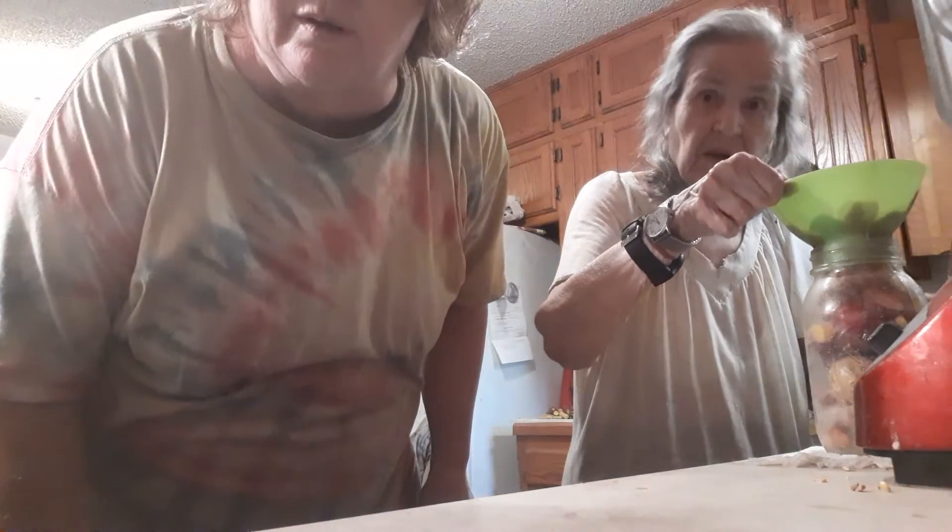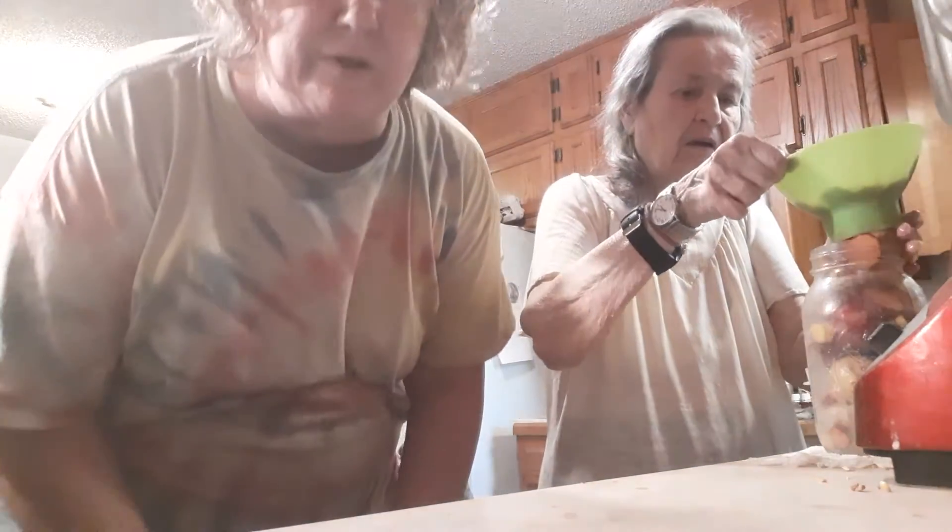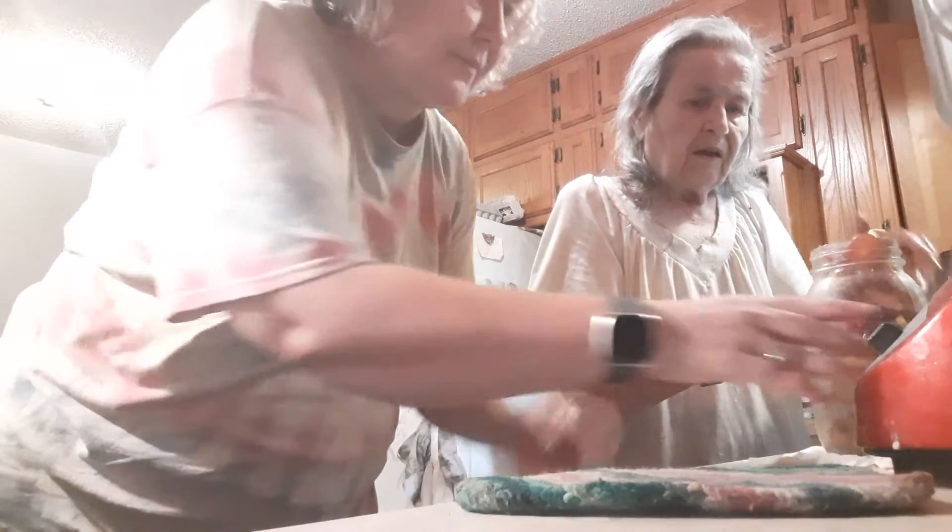Did my video stop? I guess it didn't — I thought it stopped. I thought I'm having problems with my video today, but I guess it worked. Let's go.